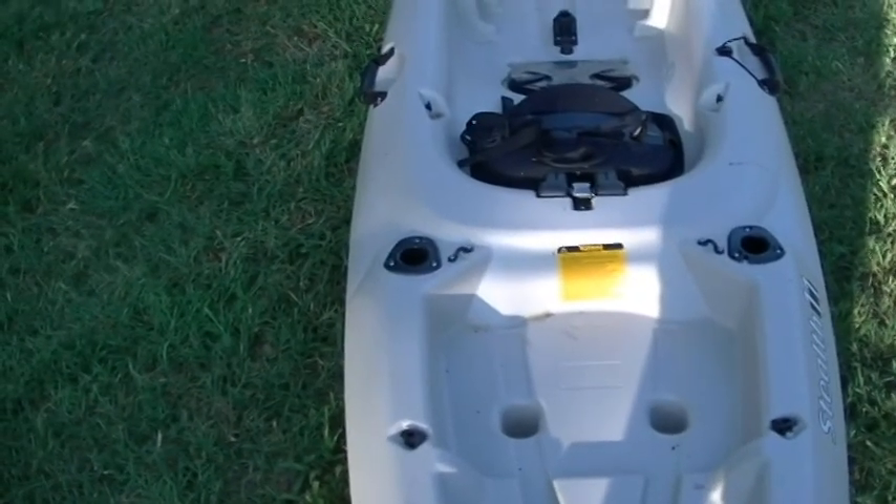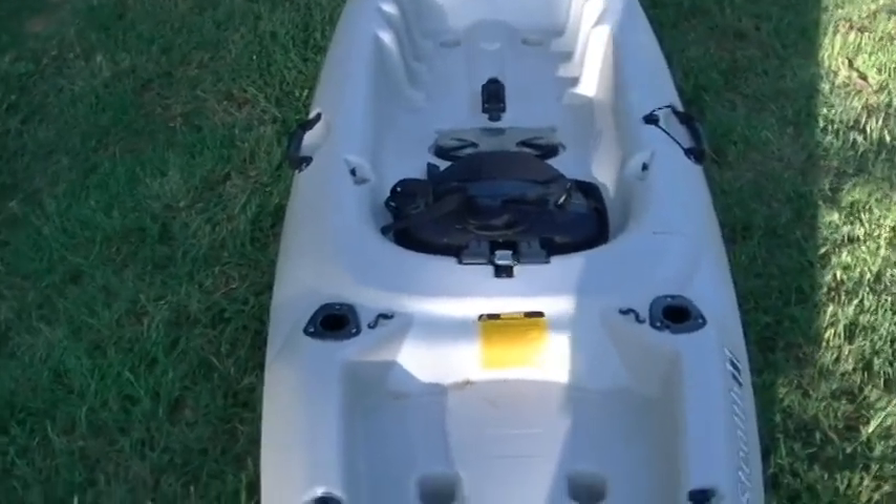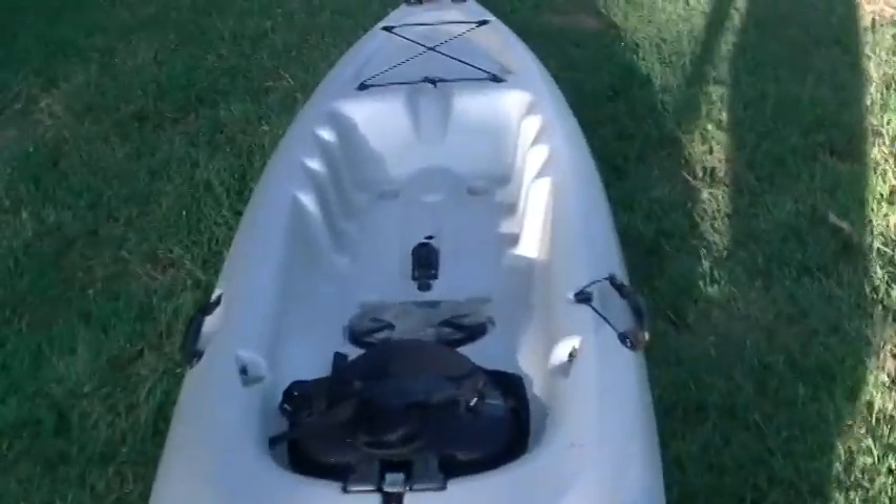This can allow for multiple situations in fishing — you can fish in multiple water situations with high water, low water, fast water, and slow water.